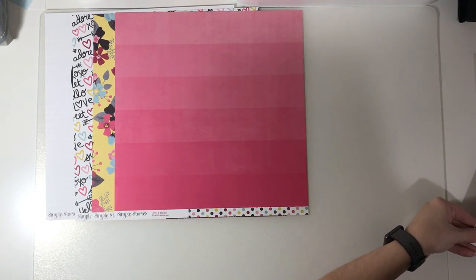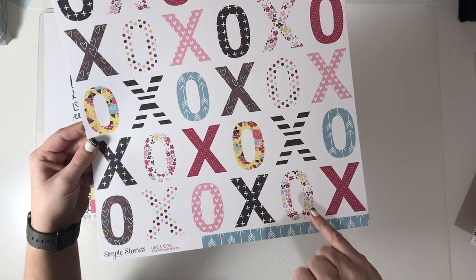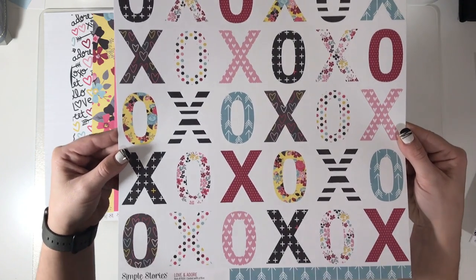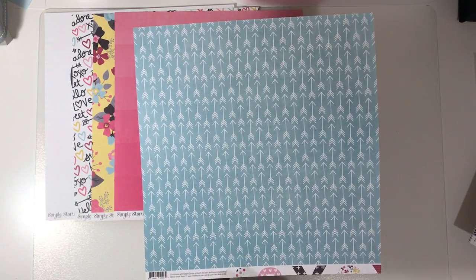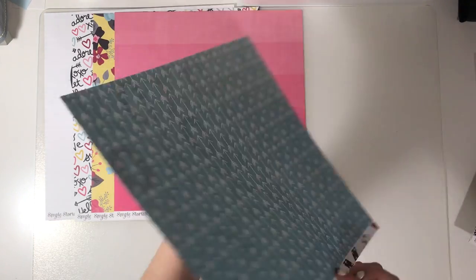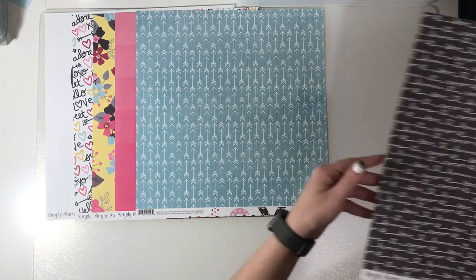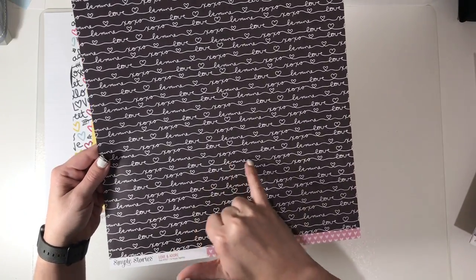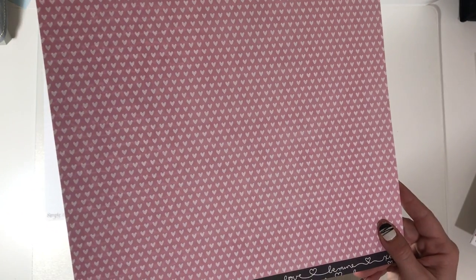Then we have 'Sealed with a Kiss' — can you see these being cut out? I can, whether it'll happen I don't know, but I can see it. We've got all the XOs and then on the other side a gorgeous arrow print in teal that looks pretty. Then we have 'So Happy Together' with 'Be Mine,' XOXO, love, and on the other side gorgeous pink with hearts.